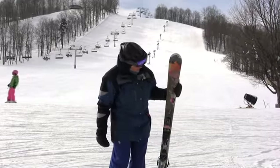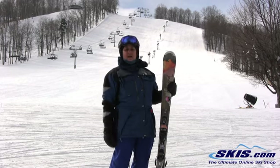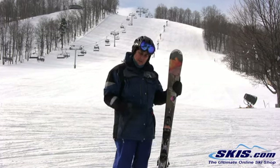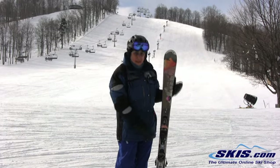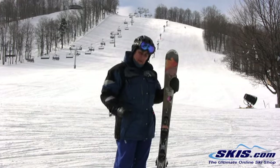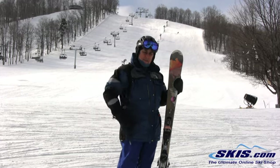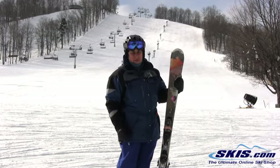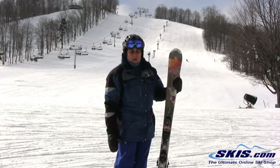Hi, this is Kathleen with the Rossignol Echo 8. It's the same construction as the 6, but it's overall wider — wider in the tip, tail, and under the foot — making it a little more work on these groomers that we have today, but really nice in the mountains. It's going to be great for the crud and the powder.